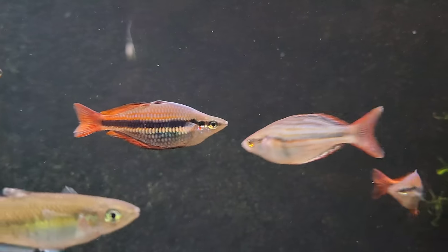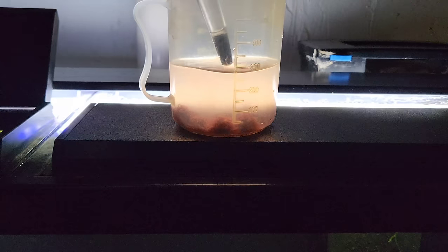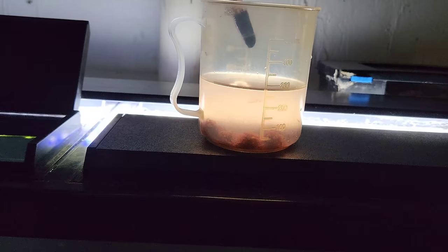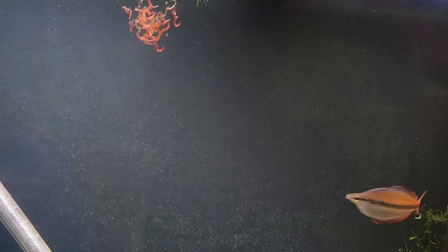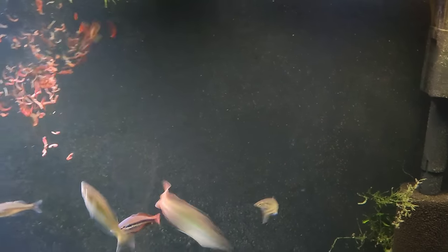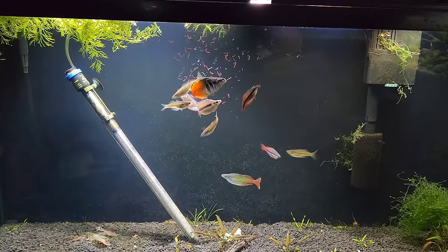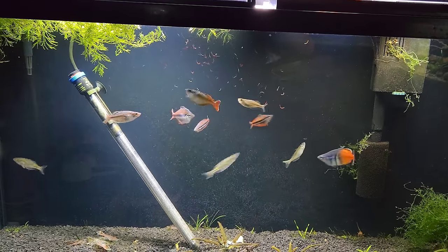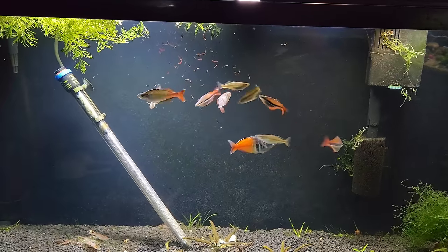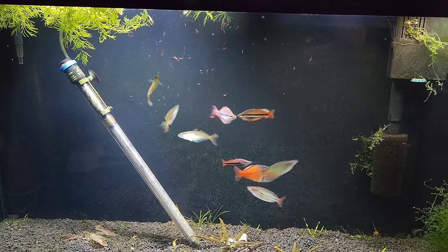These fish are just magnificent. The Trifasciata - if you guys are interested in those, I have a bunch of fry. I'll probably be listing those again on the website but they are pretty small right now. I've been giving my rainbows a lot of frozen foods - I treat them to bloodworms once in a while too. I haven't noticed any problems with bloat. I feel like the color in the rainbows is a lot better the higher quality food they get. If I'm giving them lots of brine shrimp and bloodworms and high quality flake food they really show me a lot of nice colors.